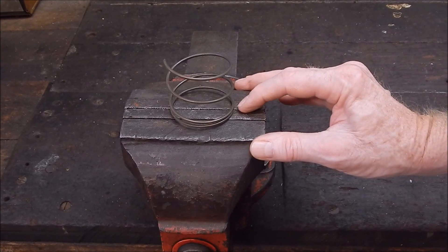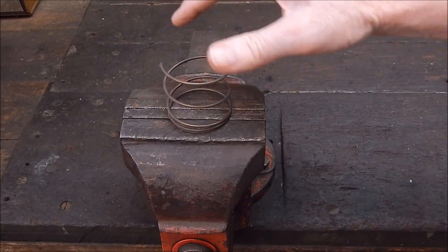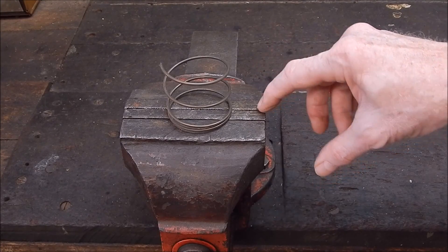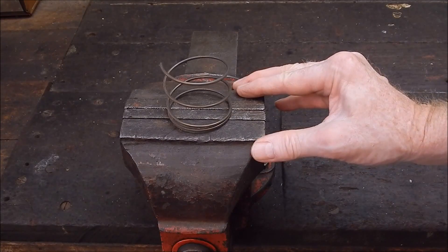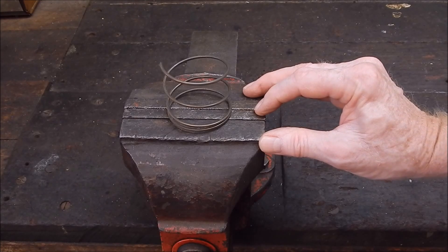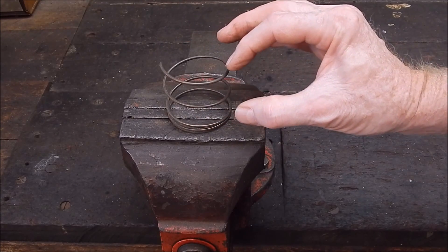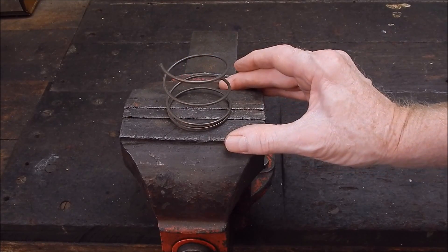A while back I actually repaired a spring — it wasn't a coil spring, it was a zig-zag spring, a bed spring like they have in the old army barrack beds. She snapped, broke clean in half. I basically butted it together and bronze brazed it with manganese bronze, and it's still going, good as gold, many many years later. It shows you how you can repair high tensile, springy stuff like springs with bronze.